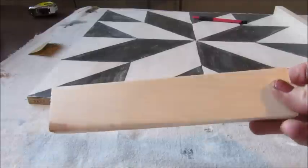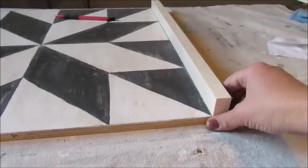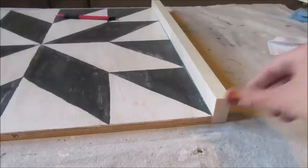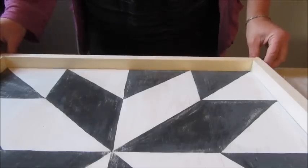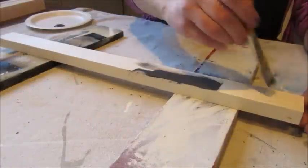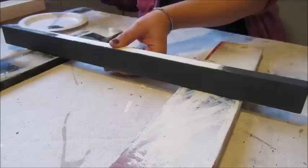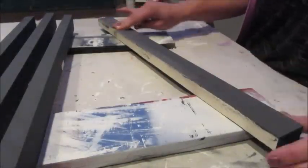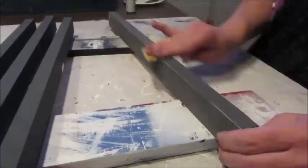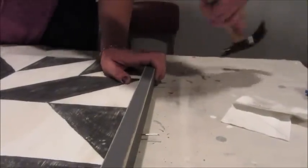The final step is to add a frame around the painting. To do this I'm using some 1x2 boards. First I measured and cut a piece for both the left and the right side, then repeated the process for both the top and the bottom edges. Before installing the frame I gave each piece a coat of paint, and then I lightly distressed the edges of each piece with some sandpaper. I then attached the frame by nailing a few finishing nails along each side.